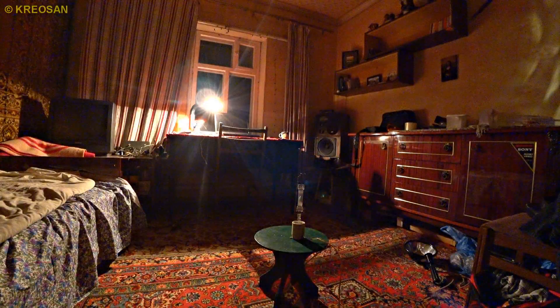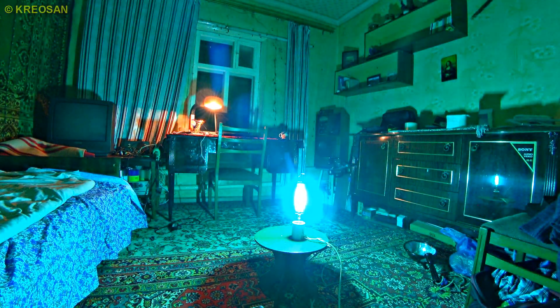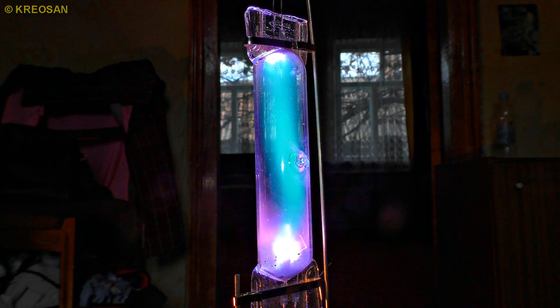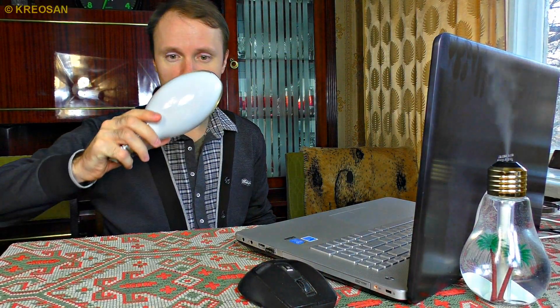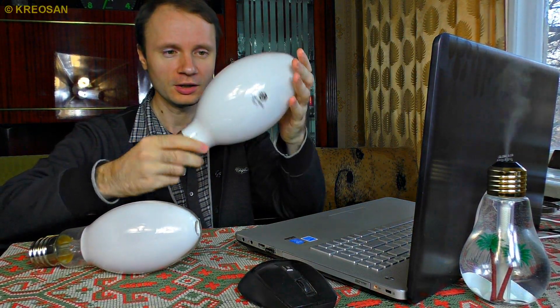I'm going to show you how to make a powerful ultraviolet lamp. Its deadly light destroys any bacteria and virus, and it destroys even flies, cockroaches and rats. To make this malicious organics killer lamp, I picked this bulb. I can use it, or it also can be this bigger one.